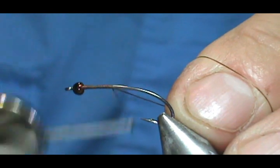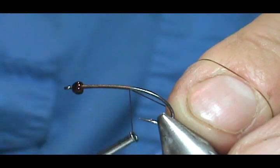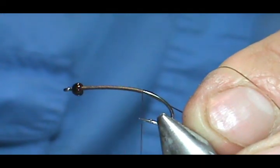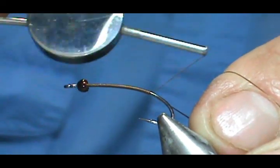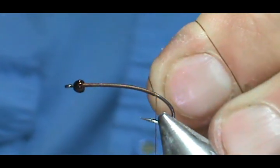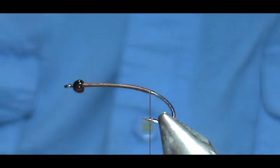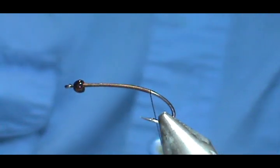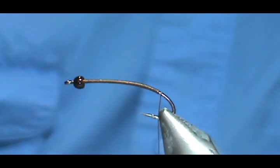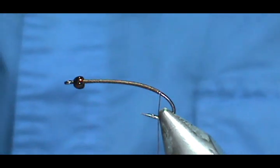Hexagenas are some really big flies. There are different flies that fall into the Hexagena species, but we are going to tie a general Hexagena nymph. We are going to put a base of thread down to just behind the barb.